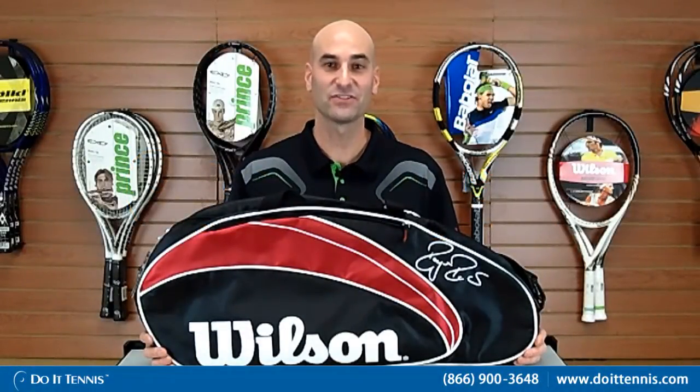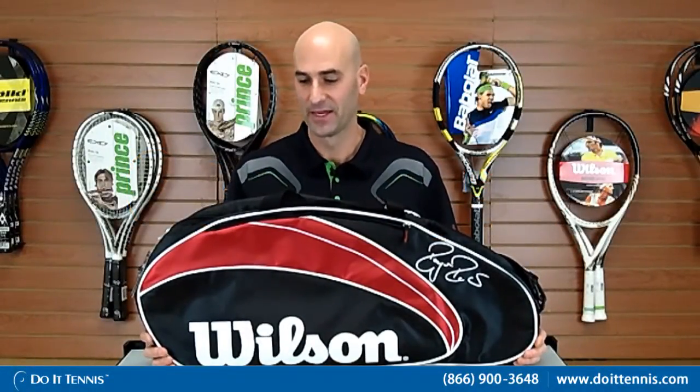Hey, this is Hans at Do It Tennis and this is the Wilson Federer three-pack bag. By the name, obviously, three-pack holds up to three rackets. Ideally for someone who maybe has one or two rackets and wants to put some additional items into their bag — they've been using a racket cover and now want to bring some additional items instead of carrying them by hand.